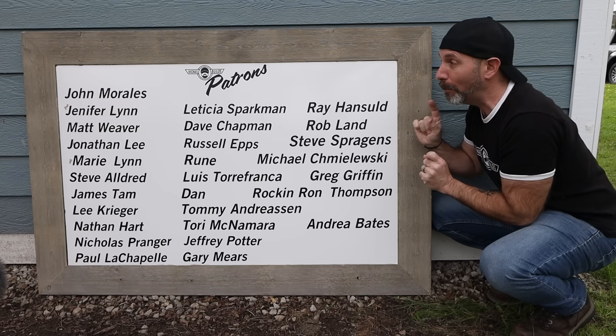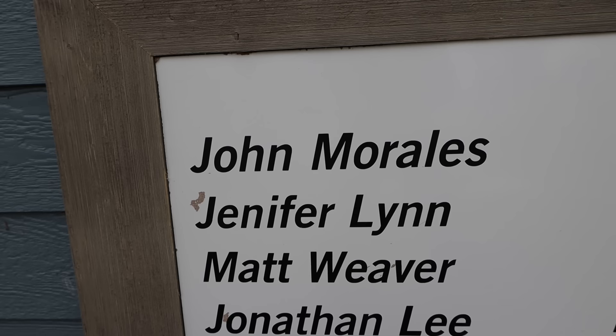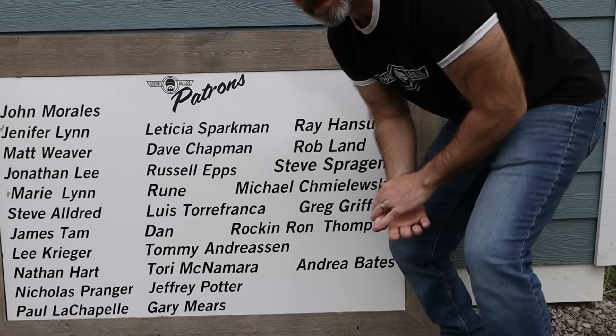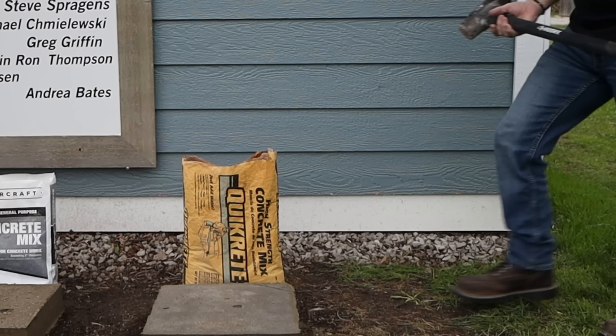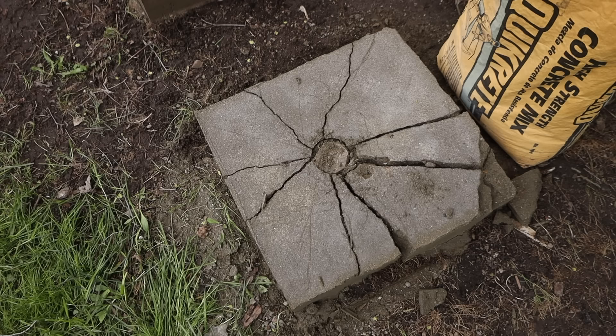Before I bust these slabs open with a sledgehammer, I just wanted to take a minute to not only thank my patrons, but specifically John Morales for being my very first top-tier patron. From the bottom of my heart, John, thank you so much. Can't wait to talk to you on that Zoom call, brother. Let's see what's inside, shall we?